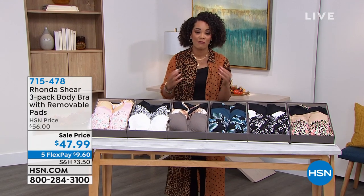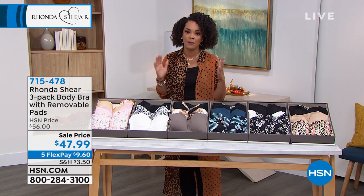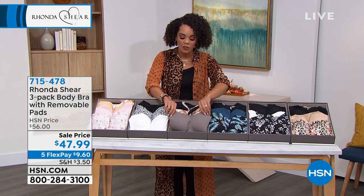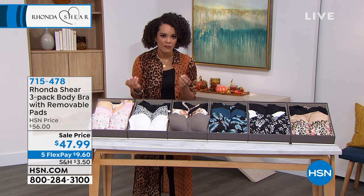The steal at this point is to give you three bras for under $50. But this is a really special type of bra — it's a body bra with removable pads. Rhonda will dive into all the technology. There is a special way that this is cut and sewn. It is so buttery soft.